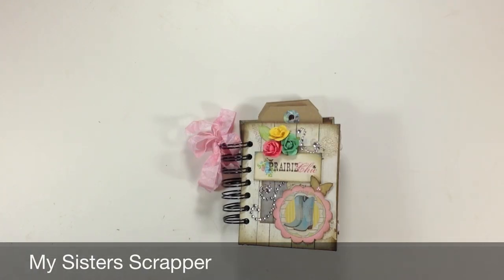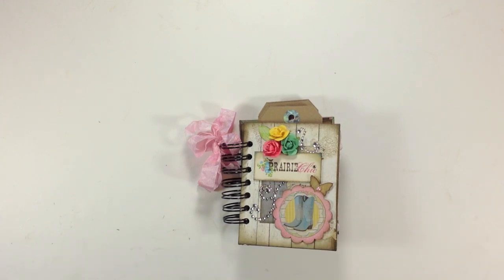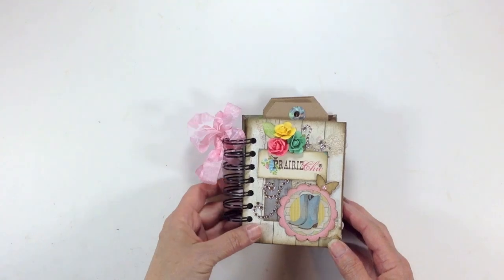Hi, this is Ginger from My Sister's Scrapper. I have a quick little mini album to share with you today. This is a mini album that I created using my leftover papers from the Bo Bunny Prairie Chic paper collection. I purchased the 12x12 collection pack, so it's just a small little mini album.